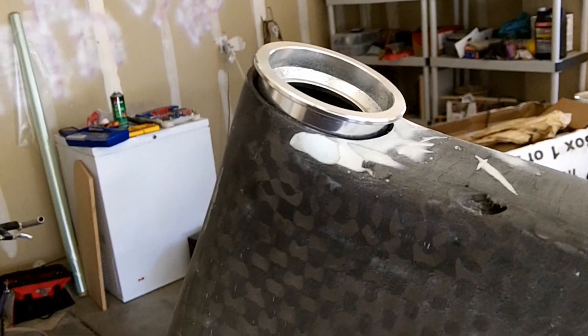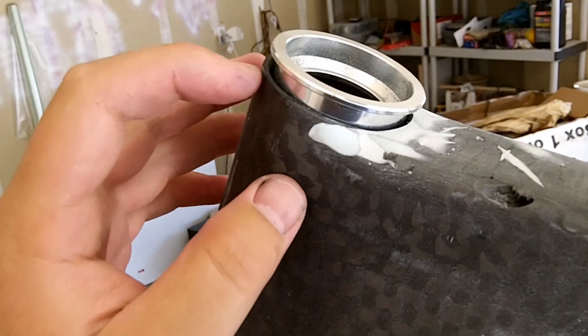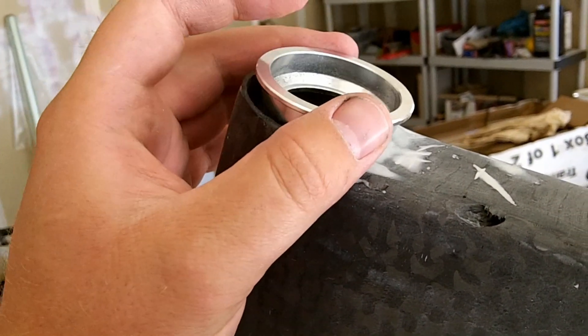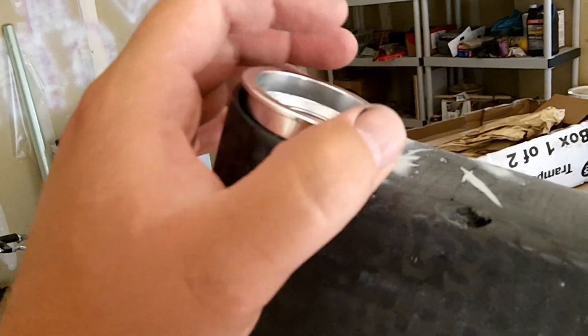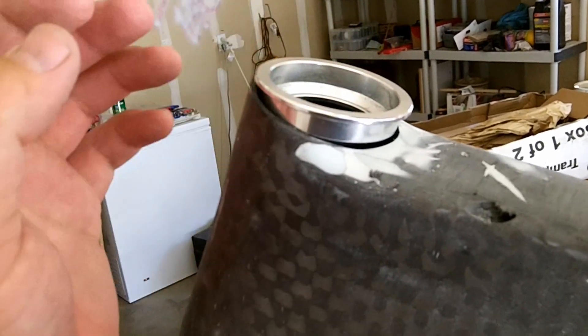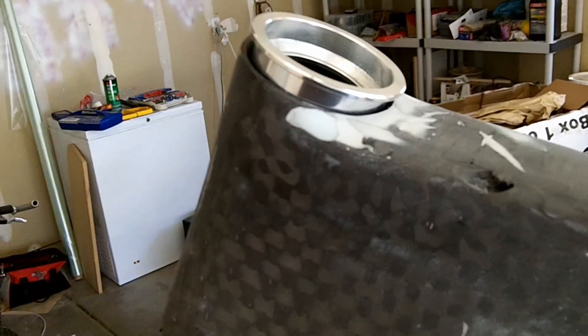When I originally laid this head tube up, I tried to do it so that the width of the carbon fiber matched what I needed for the outside diameter of this headset cup, but it didn't really work out like I wanted it to. I filed that out a little bit and it will almost fit in there, but it's not going to work how it is now. So what I'm going to need to do is sand that out.